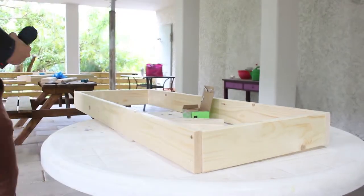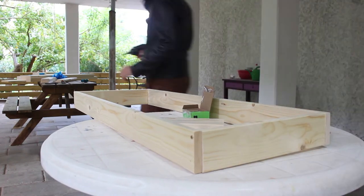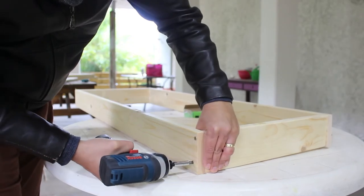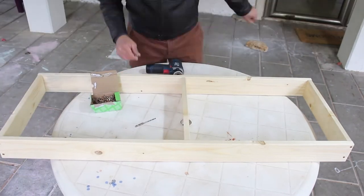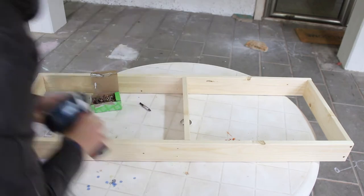You should realize that working on a floor isn't comfortable, so find a table to work on. Before you add the middle part, use a meter to make sure it's right in the middle, then add two screws.